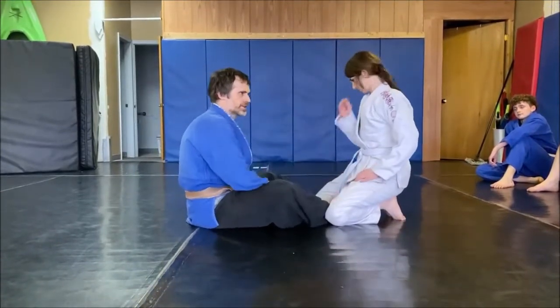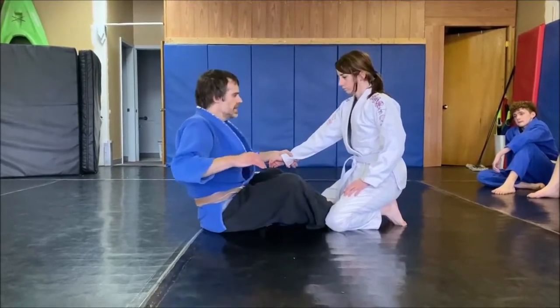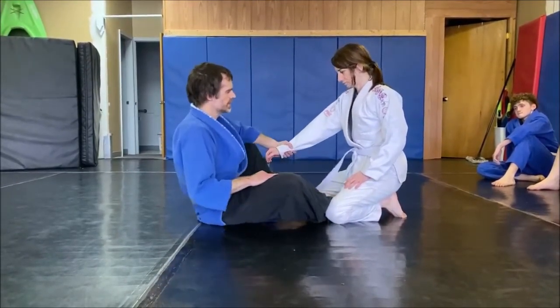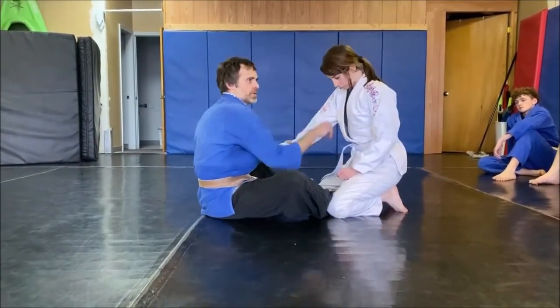This is called butterfly hooks. To make it simple, I'm just going to grab her wrist right now and then take that leg out. Grab the wrist, take that leg out. I'm grabbing up near the armpit of the tricep — no thumbs, a scoop.